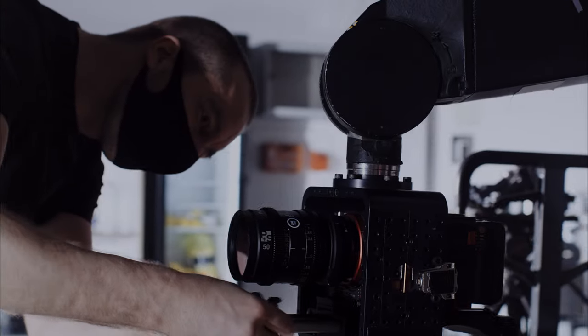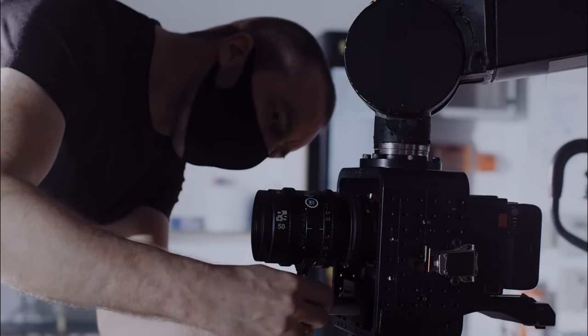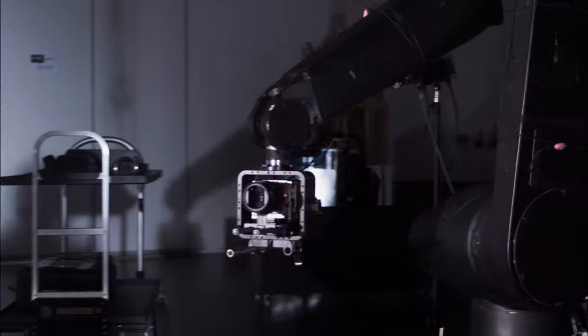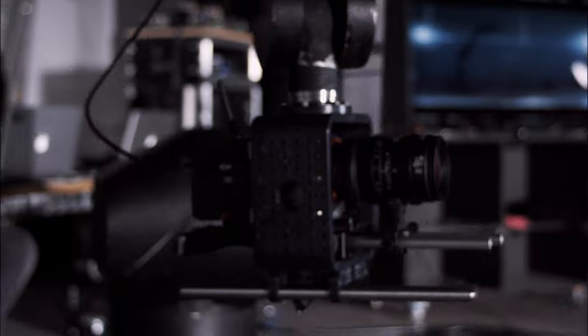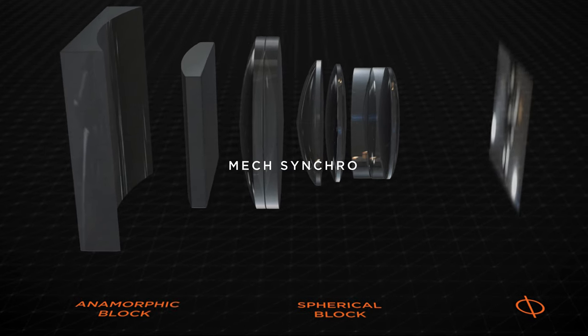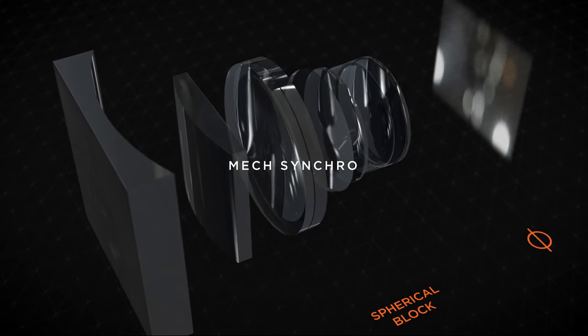The Evolution 2X lenses are based on the design of the Kovar 35B-S, which uses mechanical synchro focus. This makes them very compact for anamorphic lenses, ideal for gimbal and Steadicam work. Refer to Scope Chapter 1 for more insights regarding lens design.